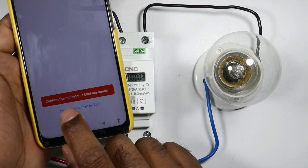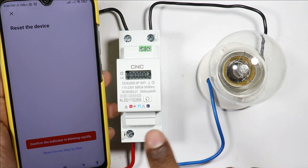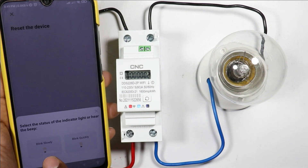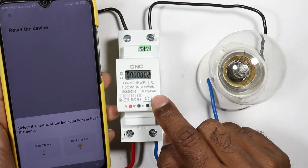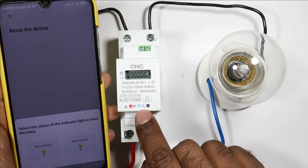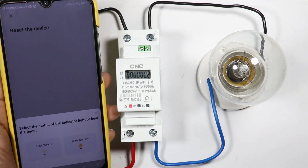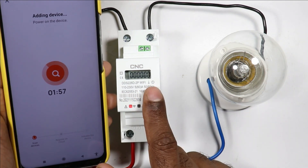After entering the password of your Wi-Fi network, you will be asked how the indication is blinking — two options are there: 'Blink Slowly' or 'Blink Quickly.' Right now it is blinking fast. If not, press the reset button for five seconds and it will start blinking fast. This indication is blinking fast, so I am selecting 'Blink Quickly.' You can see the mobile has started connecting with the device.